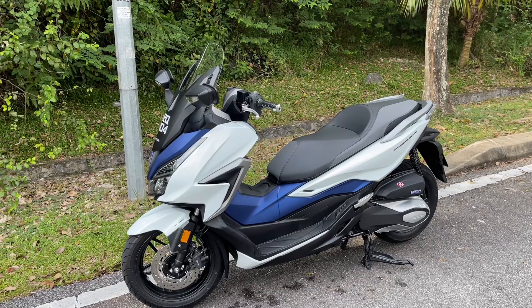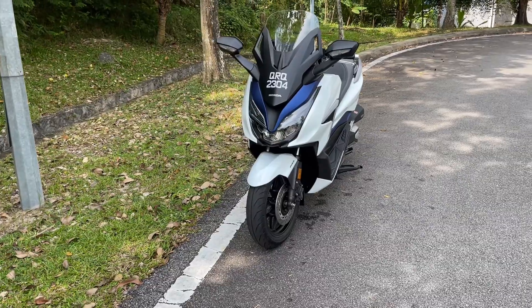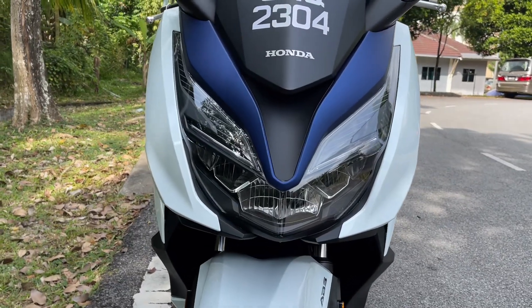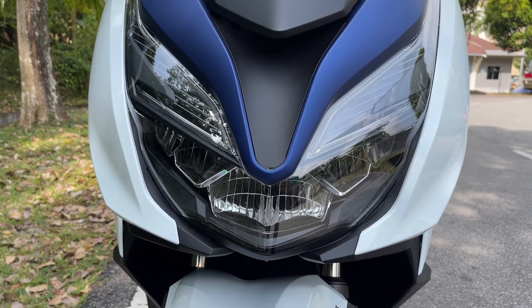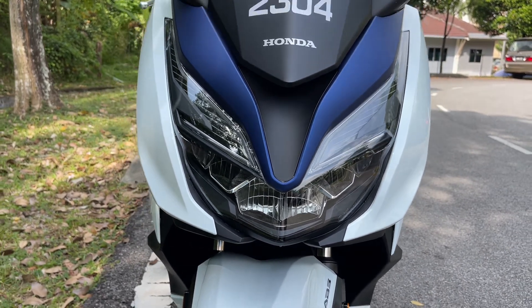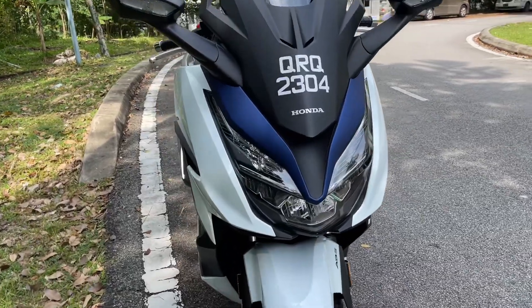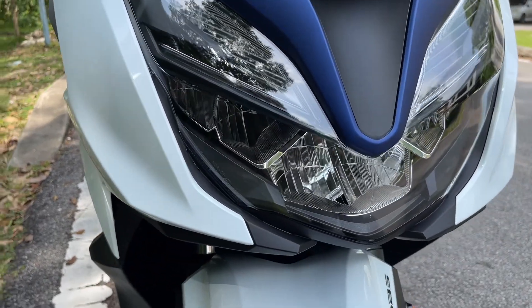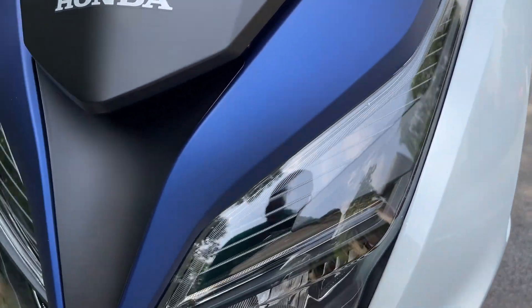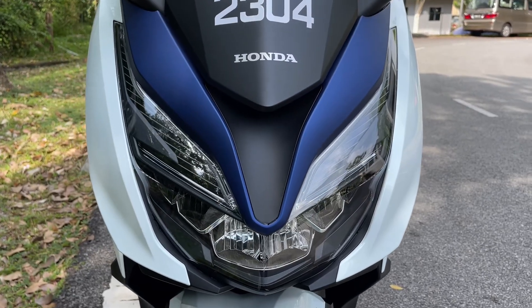Jadi kenapa saya pilih skuter Forza ni? Jom kita tengok apa yang menarik tentang Forza ni. Mula-mula sekali kita tengok di bahagian hadapan, pertama sekali lampu dia. Kalau tengok betul-betul tenung tu, dia macam ada dua anak mata dengan hidung lah. Nampak garang macam transformer. Paling cantik sekali lah mata dia, lampu depannya. Kalau buka lampu, dia macam ada sayap. Memang terbaik bahagian hadapan.